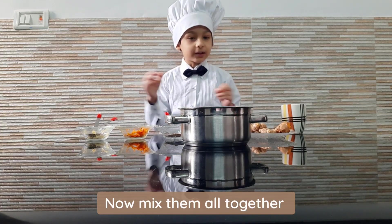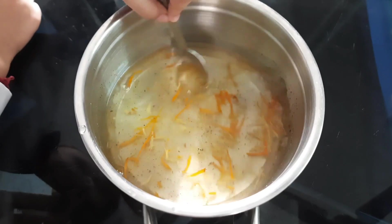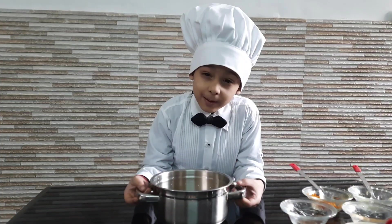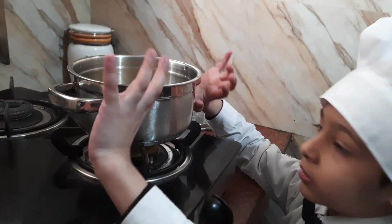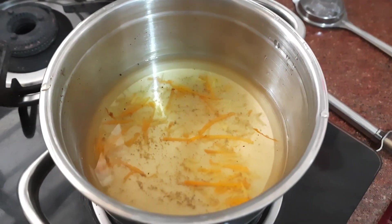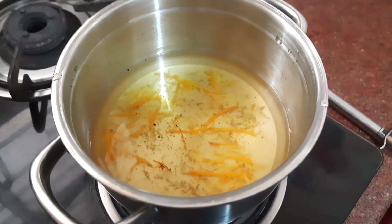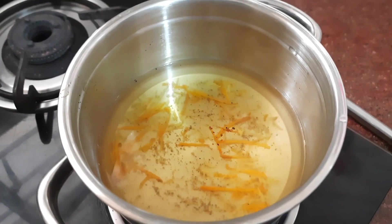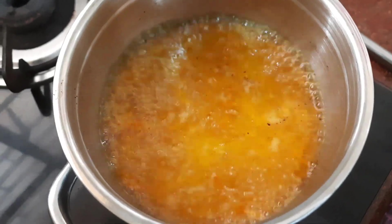Now we will mix them and then we are going to boil them. While it is boiling, I will tell you one thing. Now it is boiled, so let us strain it.